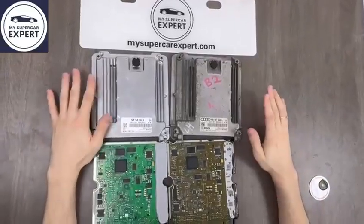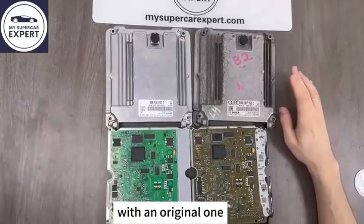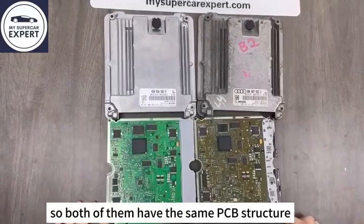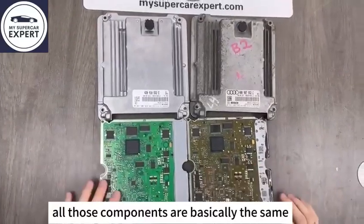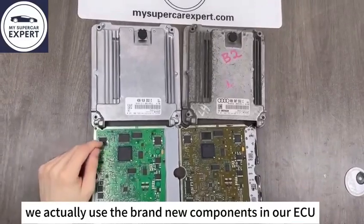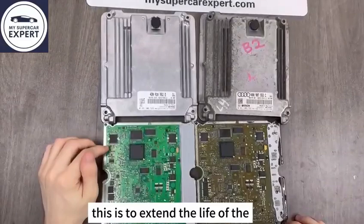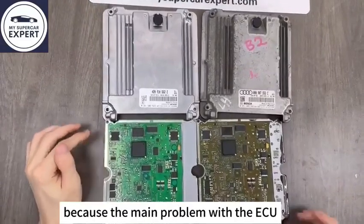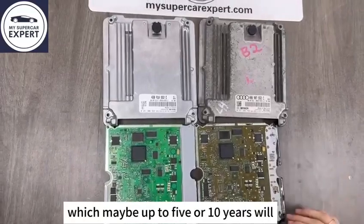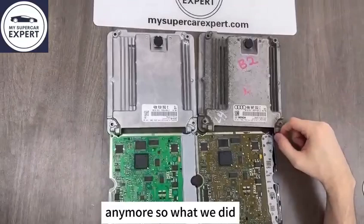Today we are going to show a comparison of our Lamborghini aftermarket ECU with an original one. Both of them have the same PCB structure, and all those components are basically the same. Where we could, we actually used brand new components in our ECU. This is to extend the life of the ECU as long as possible, because the main problem with the ECU is not the ECU itself, but the components inside it which, after 5 or 10 years, will start to deteriorate and eventually stop working.